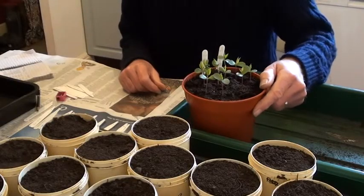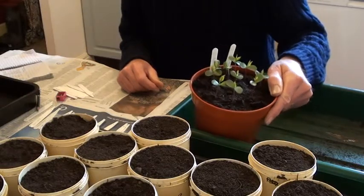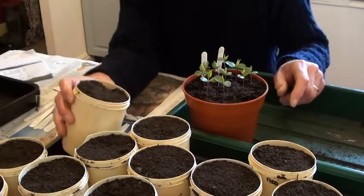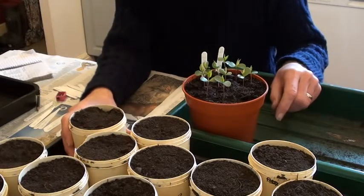I'm going to pot up the seedlings from one of the crosses here — a cross between Ellison's Orange and Adam's Pearmain. I'm potting these seedlings into one-litre pots containing a 50-50 mixture of multi-purpose compost and John Innes number two.